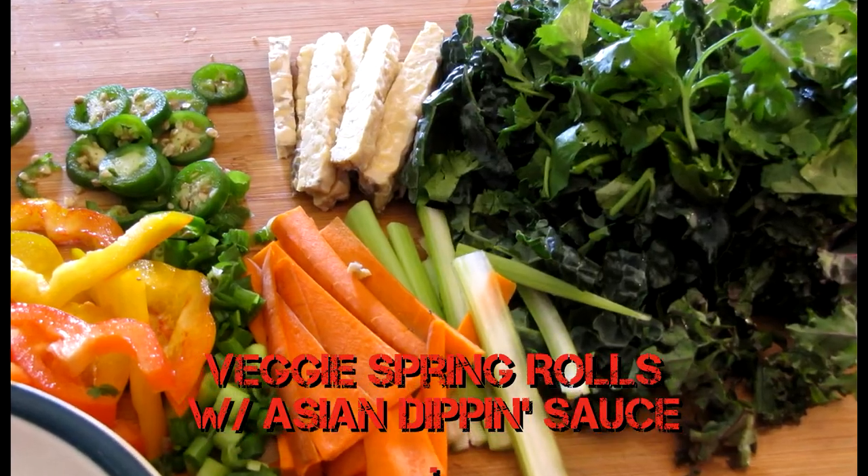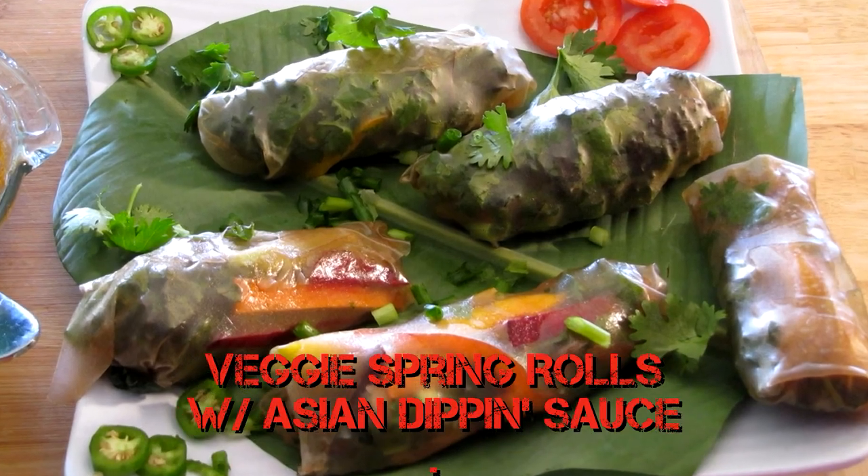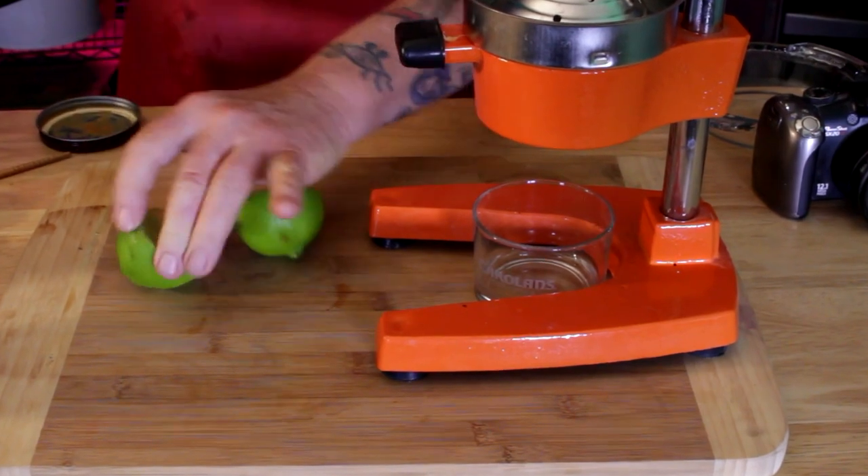Howdy howdy everyone, welcome! Veggie whole food plant-based spring rolls with my peanut Asian dipping sauce. Juice one half of a lime.